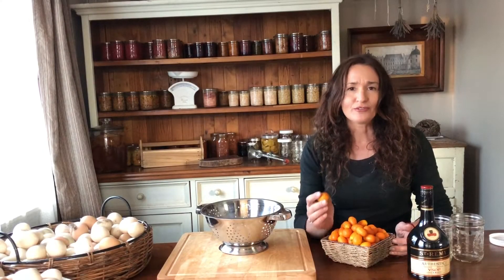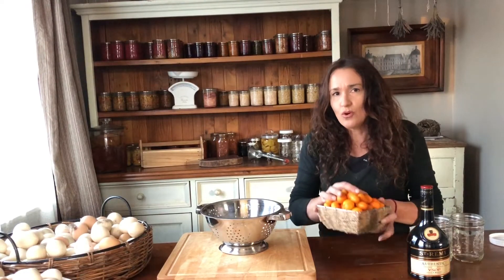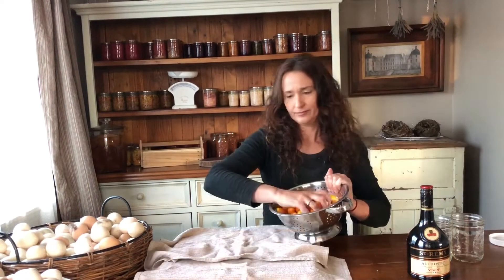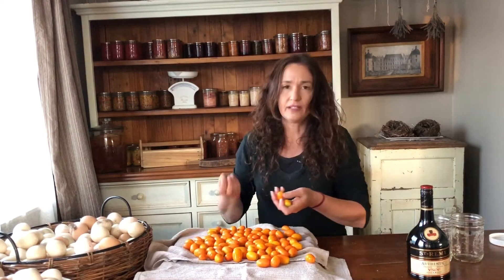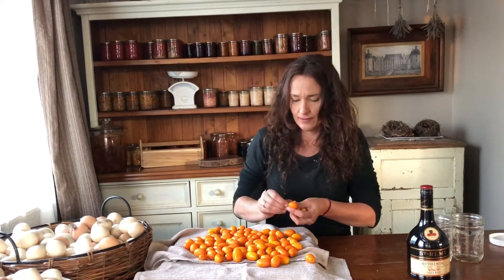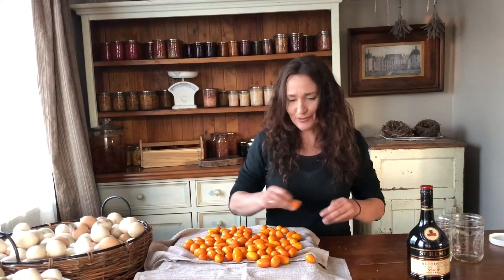I've picked the most ripe kumquats off the tree and I'm going to put them in the colander so that I can give them a wash. I'm just laying them out on the tea towels so they can dry. I pick off any little green bits on the ends because I don't want them on there, and I did leave a few on there when I was picking the fruit.